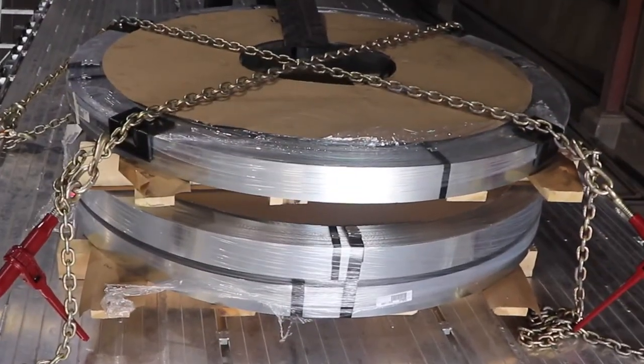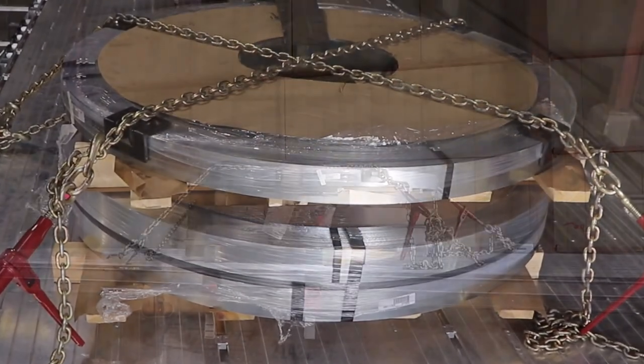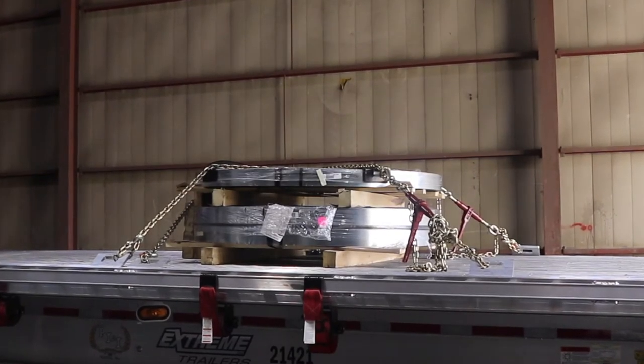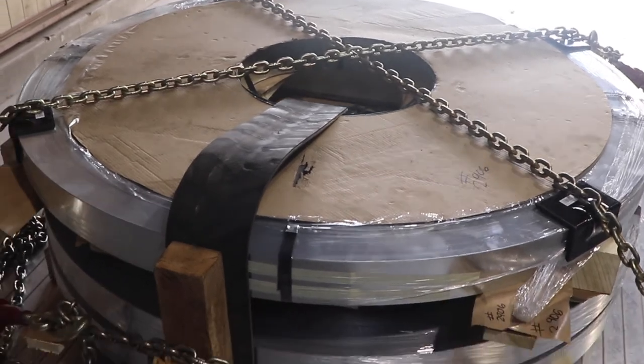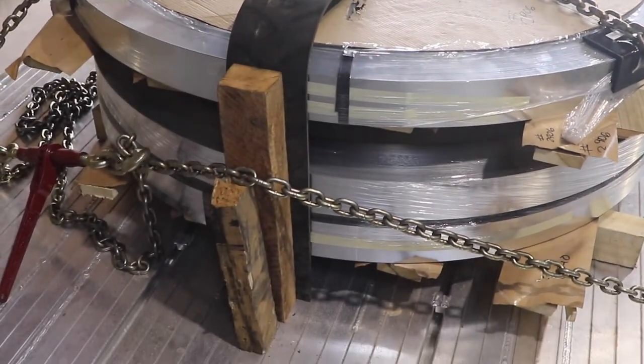There you have it. Often you'll have multiple stacks of coil — all you have to do is repeat this process on each of the coils. To learn more, please inquire with us at the links provided below. Stay safe and keep trucking!